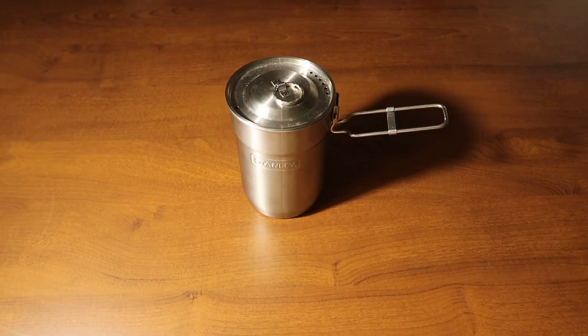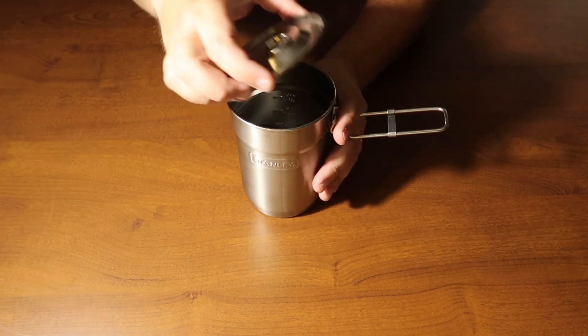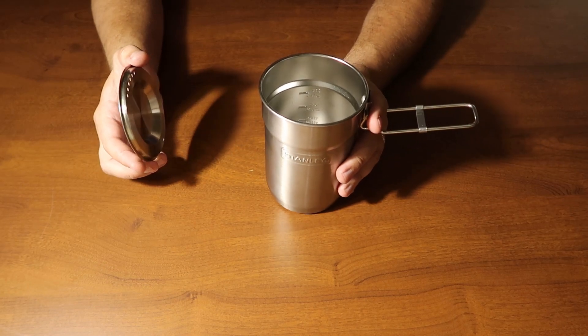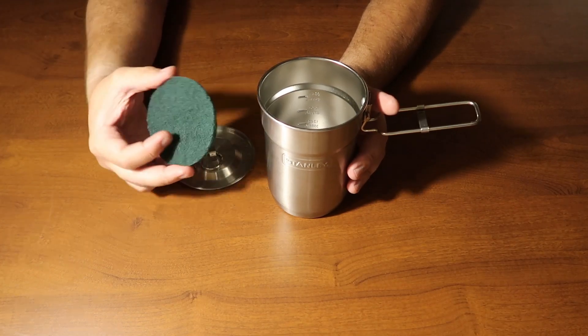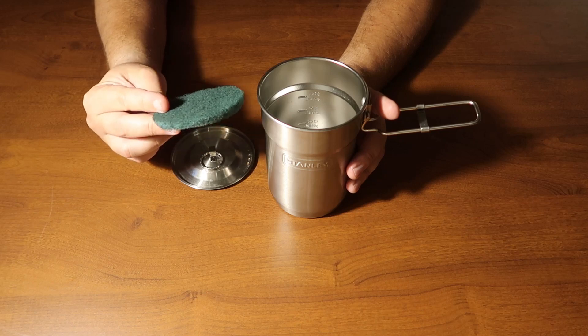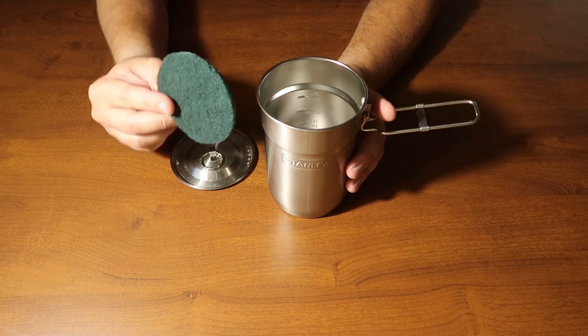Starting off, we have the Stanley Adventure Cook Set. First, remove the two cups from the inside — you won't be needing them for this. On the inside, I took a Scotch-Brite scrubbing pad and cut it into a circle so I could use it for cleaning up, since sometimes it gets a little burnt on the bottom or you get some food stuck to it.